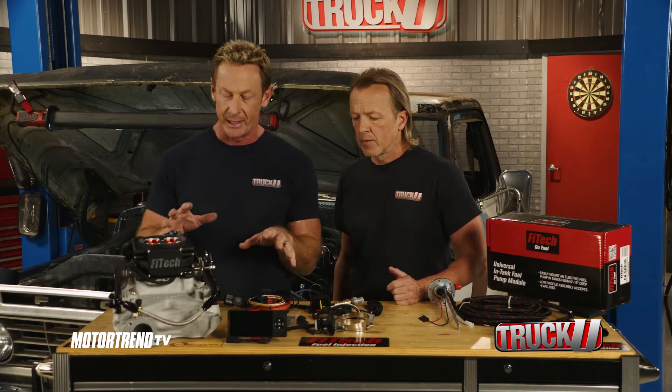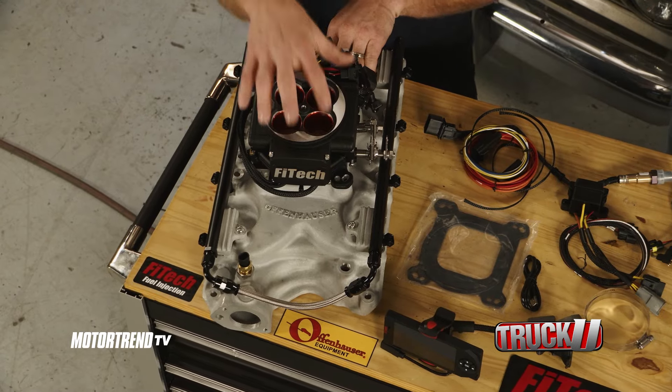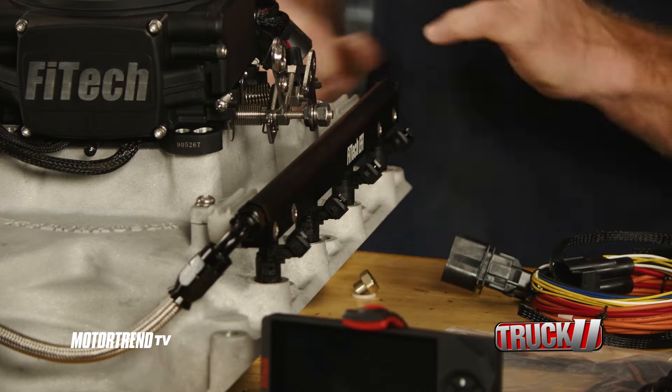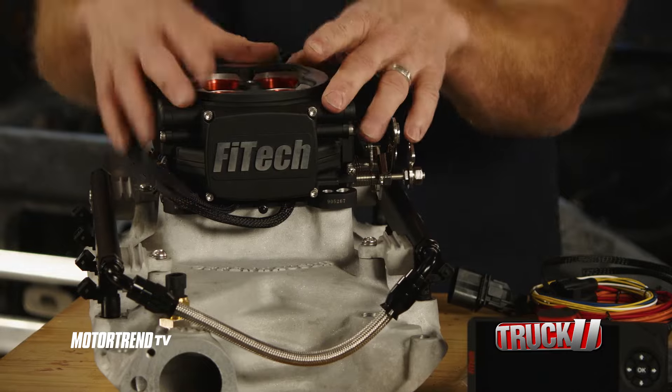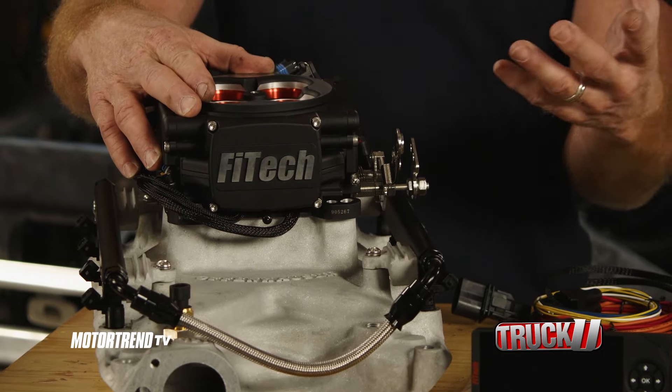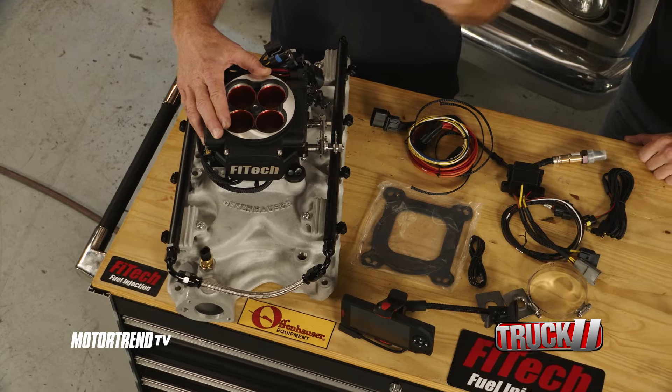They've got a 500 horsepower kit as well as a 750, and we're not even scratching the surface of 500, so this will be plenty. It comes with a cast Offenhauser intake manifold, the throttle body, the fuel rails, the fuel injectors, and pretty much everything else you need. The simplicity of the throttle body type system in terms of installation, combined with port injection, makes this really the perfect combination.